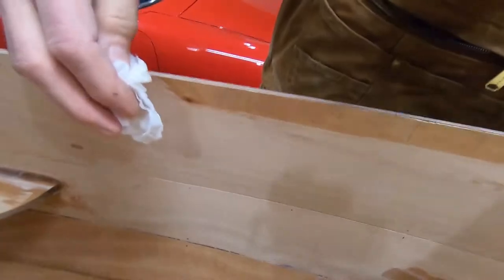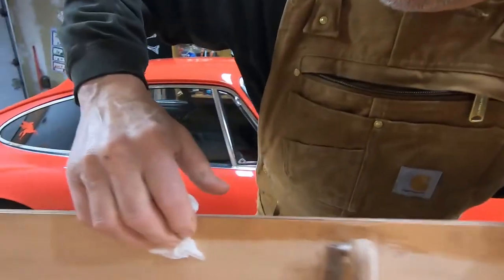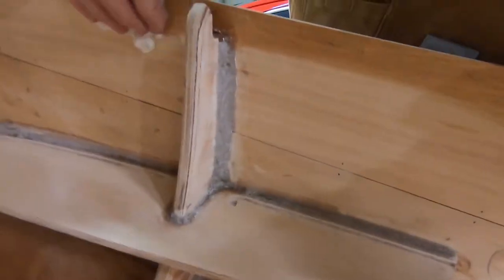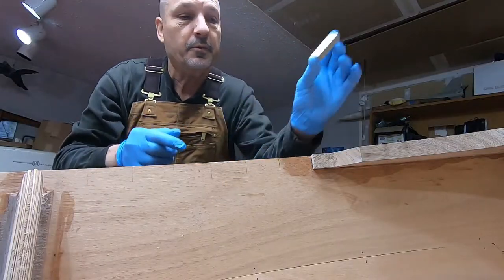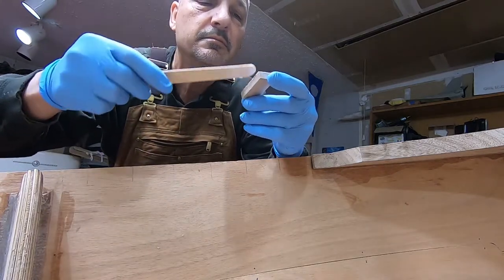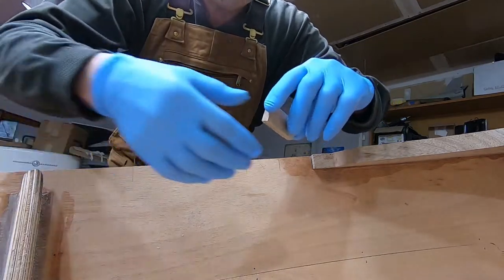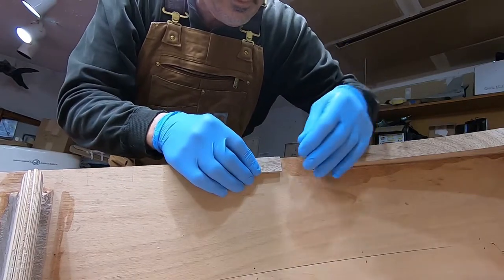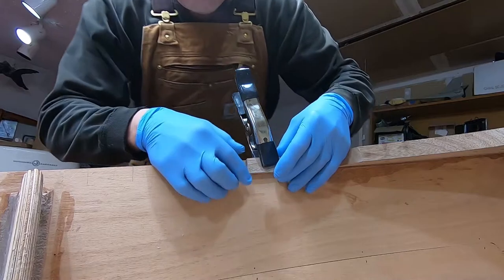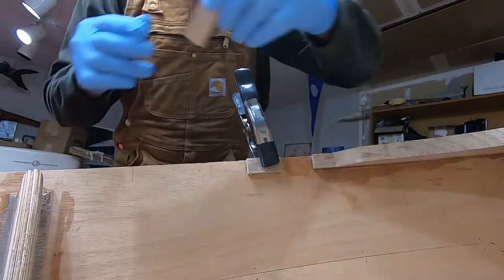Hopefully that doesn't wipe off my pencil marks — and if it does, I guess we'll just go back and do it again. So we're going to install the little spacer blocks on the rails. I'm just going to put a light coating of this thickened epoxy. I have marked it off. Clamp it on there, and of course we're getting some squeeze-out. I'll come back after we've done probably the whole thing and do the cleanup on it.